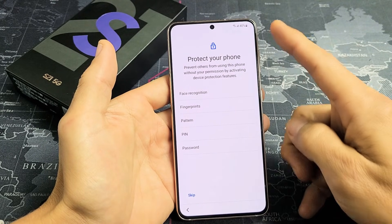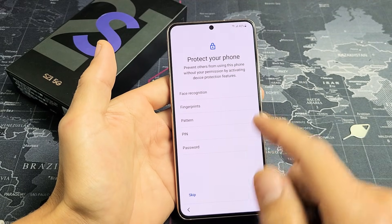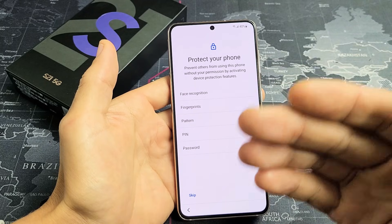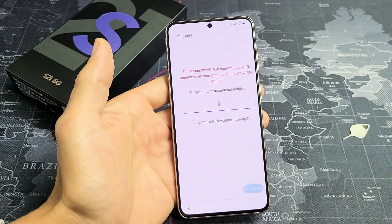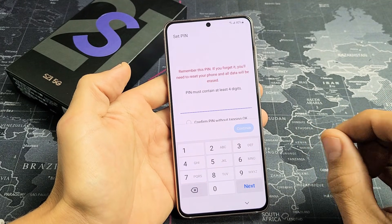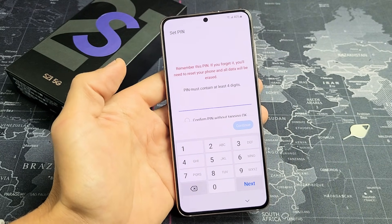From here, you want to choose your password type. I would recommend doing this now, opposed to skipping it. You can always do face recognition and fingerprints along with a password as well. I'm just going to start off with the PIN first, and then I'll put in the fingerprint and face ID later on.